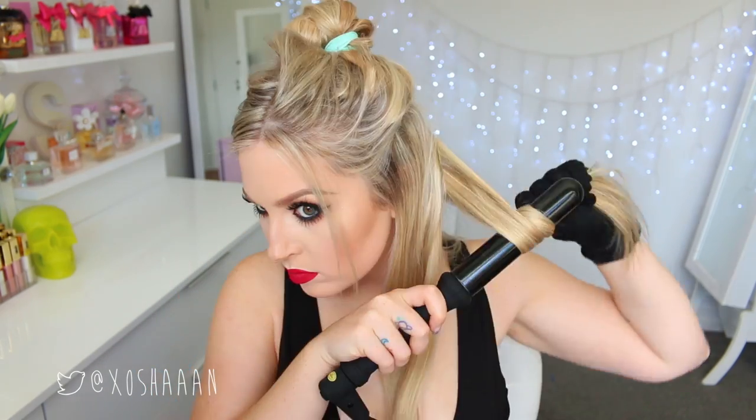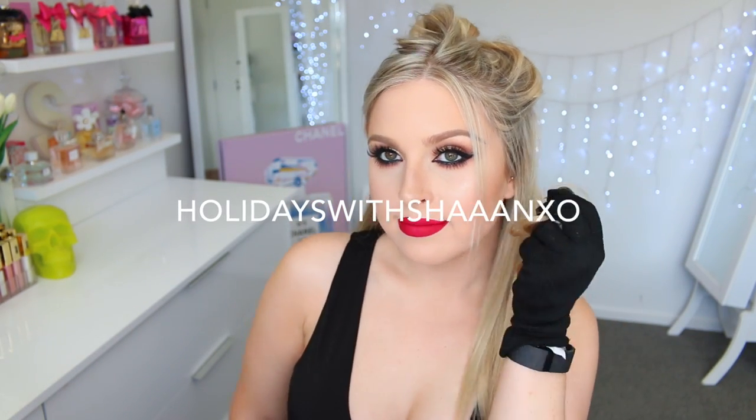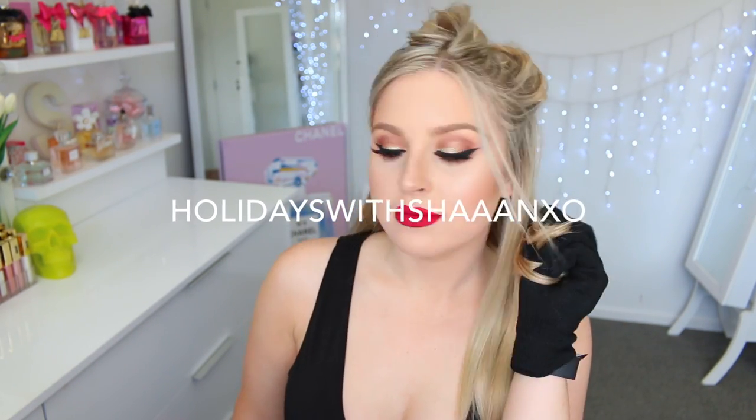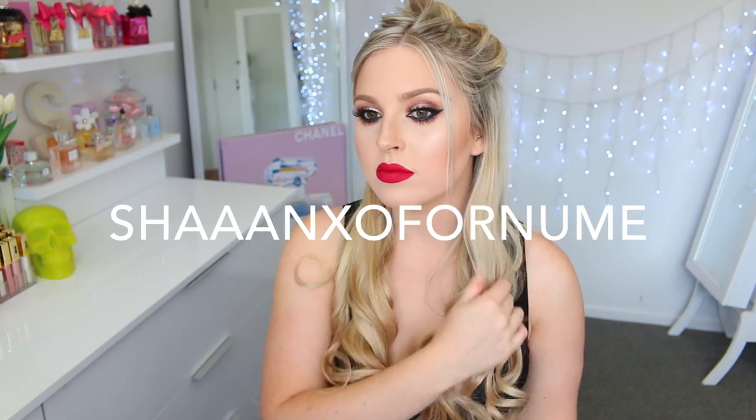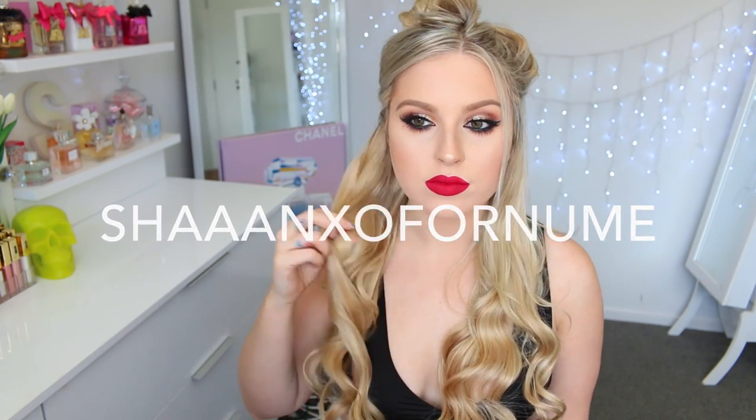By the way, I have some additional coupon codes you can use if you are interested. These are not affiliate codes — I'm not making any money, they're just bonus discount codes because I love you guys and Numi are lovely. So the first one is 20% off the entire Holiday Collection — the link is down below, and that code is HOLIDAY with ShanXO. And then the other code is $89 for any set plus free US shipping, and that code is ShanXO for Numi.